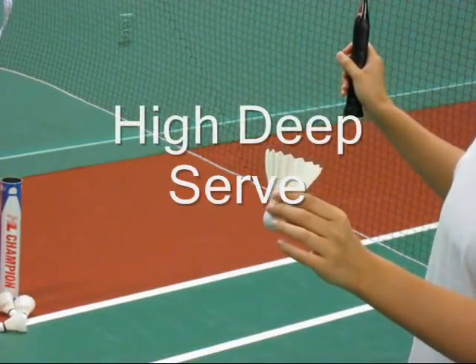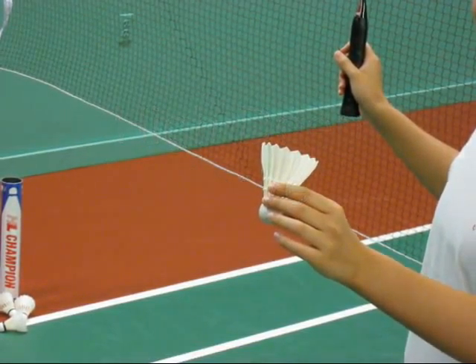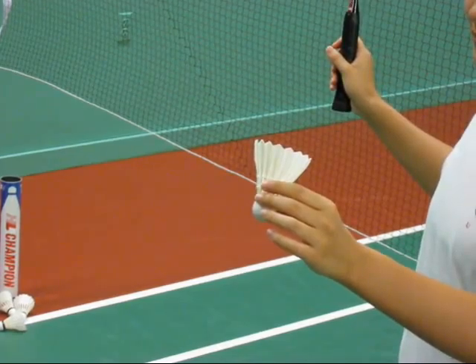You'll notice that Susanna is holding the shuttle by the cork, and that her racket arm and the shuttle arm are basically parallel.